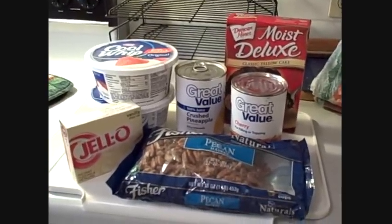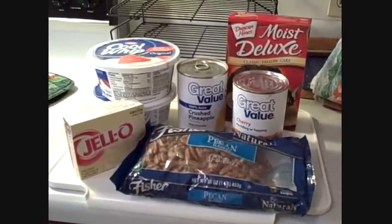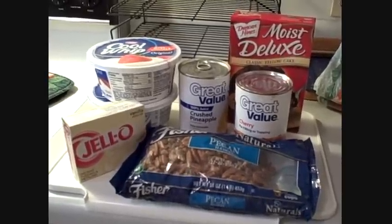Hey everybody, I'm going to make a punchbowl cake today. It's been years since I made this cake, but tomorrow is the 4th of July, and I thought it would be a great cake to make.